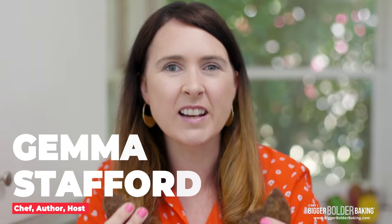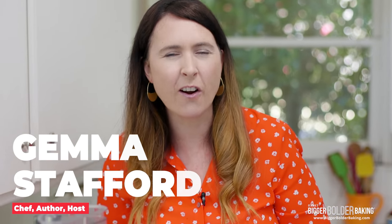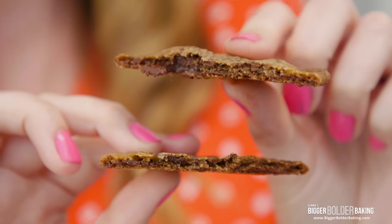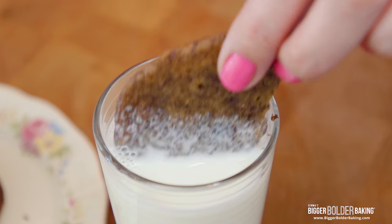Thin and crispy cookies are hugely popular and I never really knew why. So I got into the kitchen and started testing recipes. Now don't get me wrong, I was always ride or die chewy cookie — gooey in the middle, all of that yumminess. However, after testing these recipes, I have to say I think I've been swayed to thin and crispy.